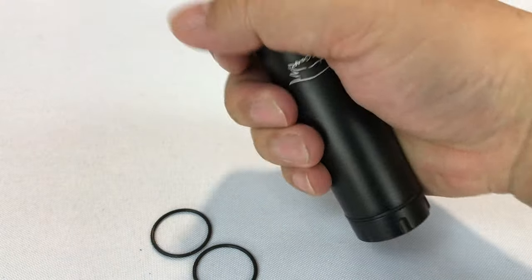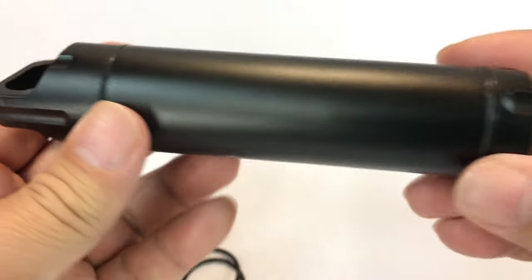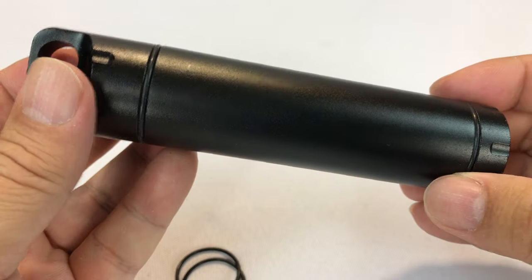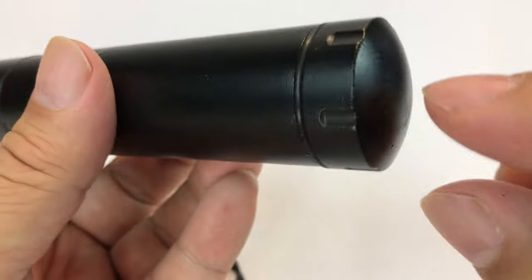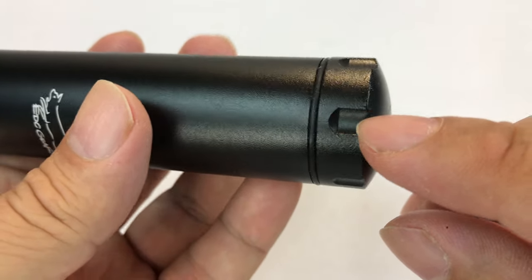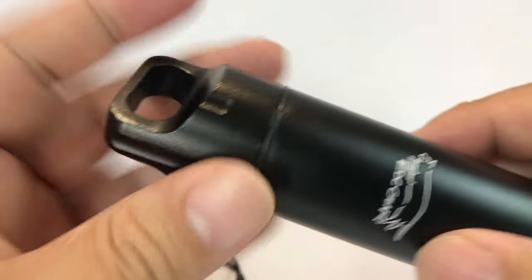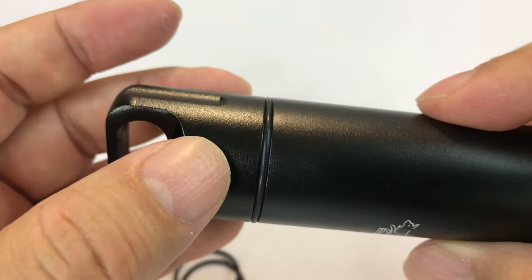It comes with two extra o-rings and is a little different in that it looks like you can open it from both the top and the bottom. Quick tour: cap on the bottom with fluting so you can grip it, o-ring visible right there, a really short cap on the bottom, and then a taller cap on top — kind of like a water bottle — also with fluting.